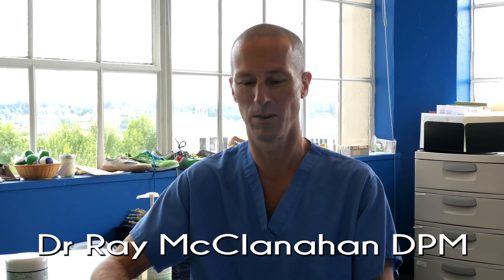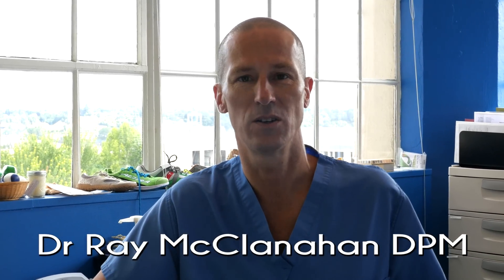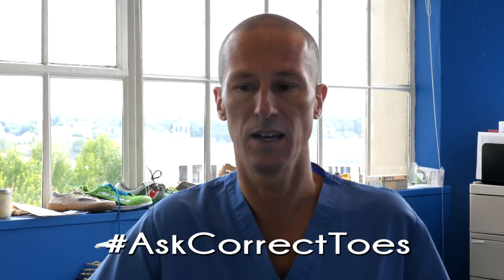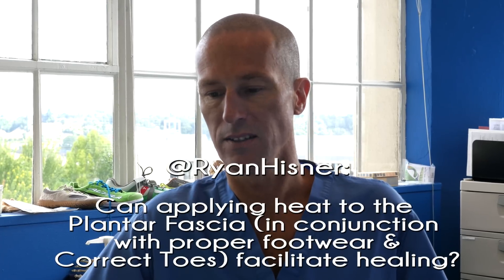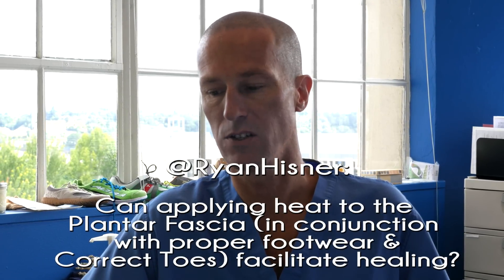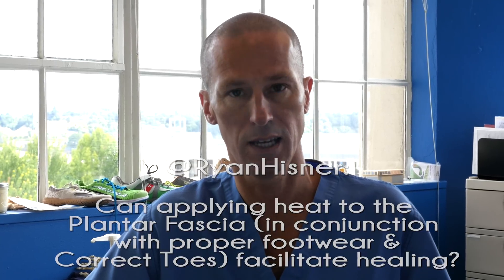Good morning. It's Dr. Ray McClanahan from Northwest Foot and Ankle and Correct Toes. We're going to answer our Ask Correct Toes question today, and that question — Ryan Hisner asks: can applying heat to the plantar fascia in conjunction with proper footwear and Correct Toes facilitate healing?